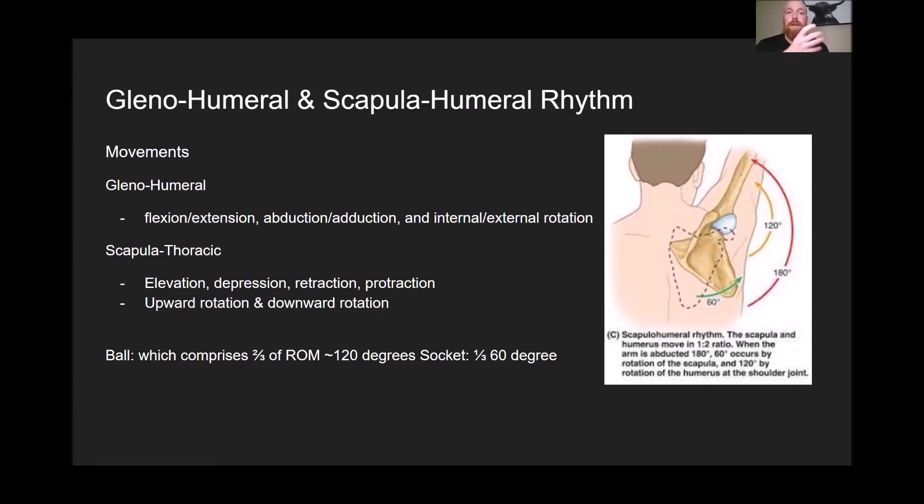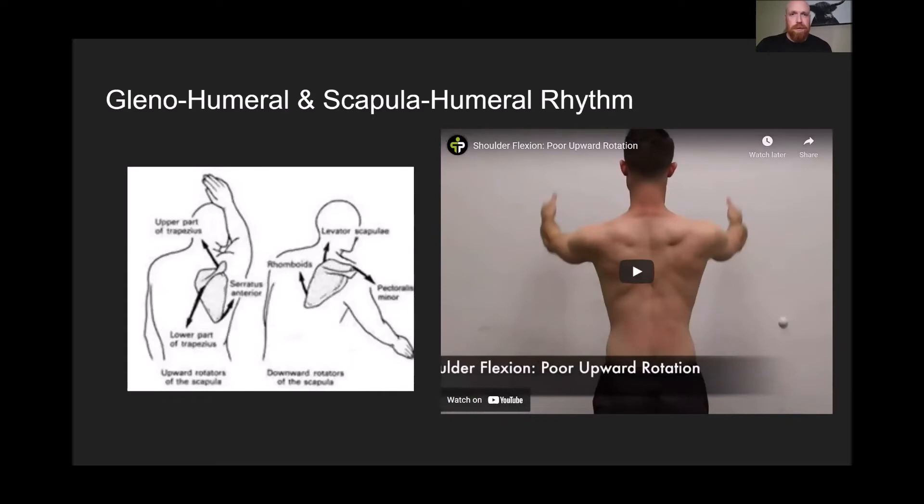Another structure — not really a joint per se but a key part of the anatomy — is the thoracic spine. The thoracic spine has a significant influence on the shoulder and how it moves. If we've got stiffness, adaptations, or asymmetries in our thoracic spine, then we're going to have issues with how we move our shoulder as well.